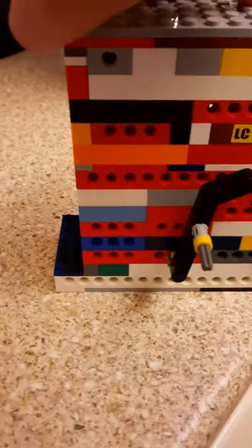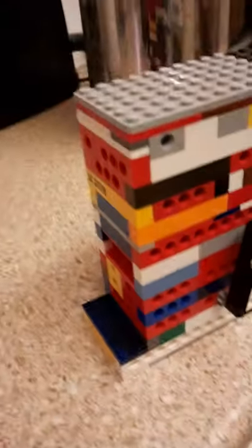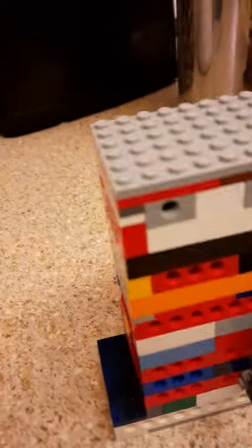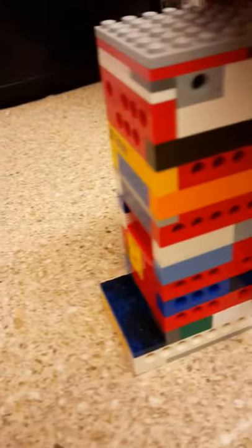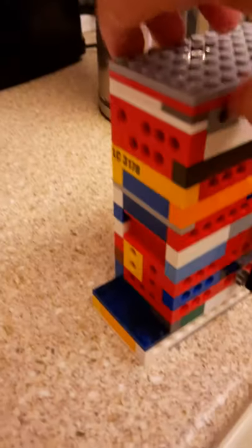Hello everyone, I've just completed work on the LEGO V2 motorcycle engine. This is just a model, not a real engine — I don't think any LEGO brick could actually handle the combustion ratio and all that, and the fire from the spark and from the fuel igniting.